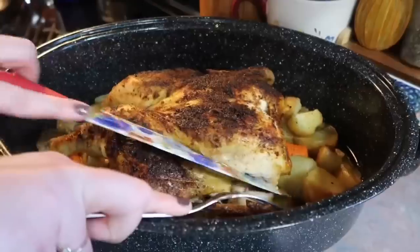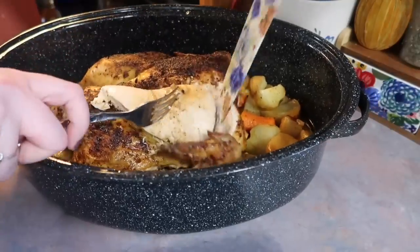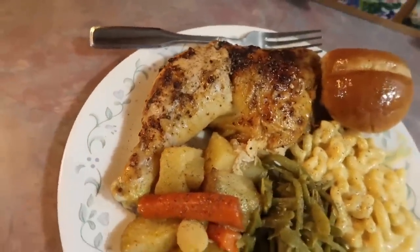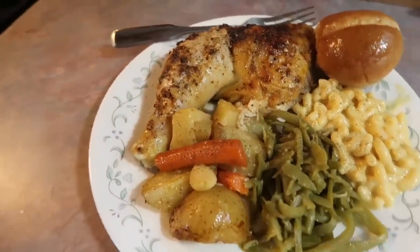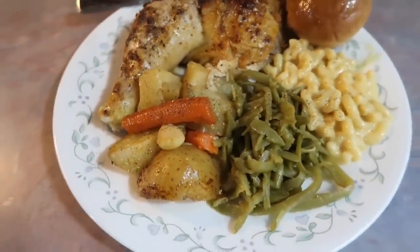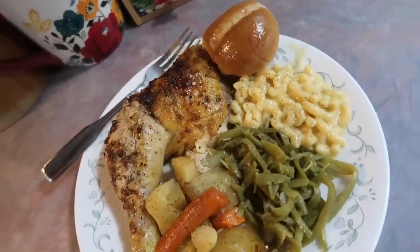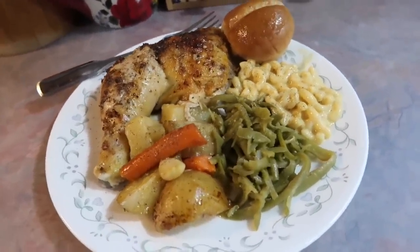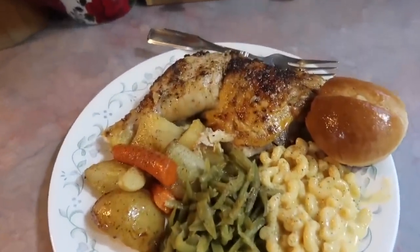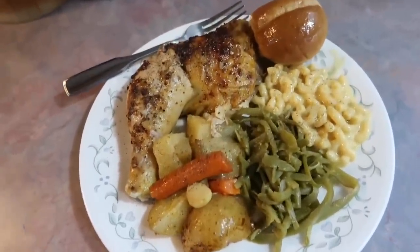I'm not great at cutting a whole chicken — I've watched so many videos and can never do it perfectly — but I mainly wanted to show y'all that there was no pink in this chicken and that it was not dried out. I decided to go with a leg and a thigh. It turned out so good — I loved the flavor, it was nice and juicy. All the sides turned out great. Everyone really enjoyed it and it made for a really good evening. I did grab some barbecue sauce for my chicken because I always have to have some type of dipping sauce.